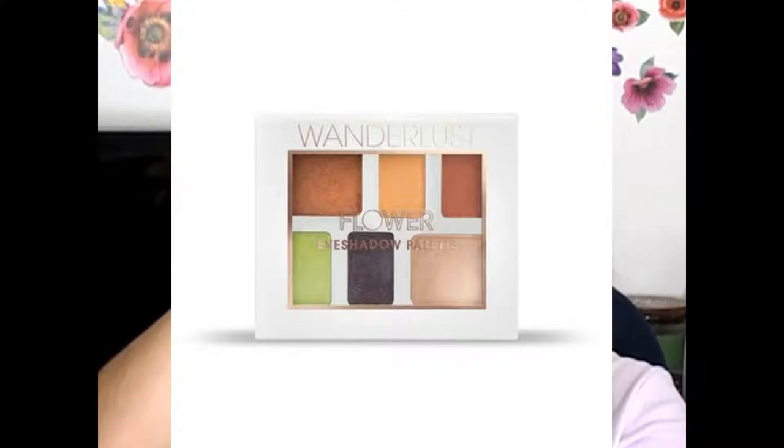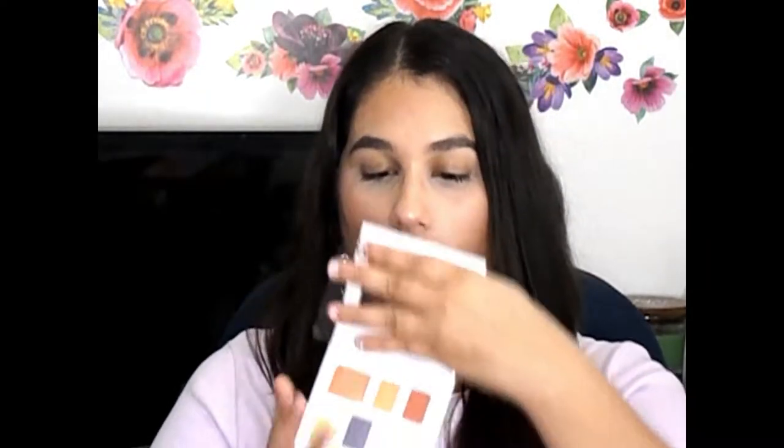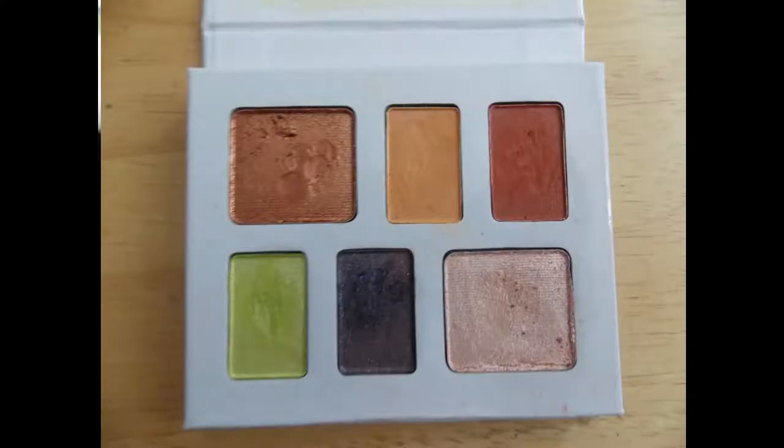Hey guys, so today I'm finally going to be playing with the Flower Wanderlust eyeshadow palette. This one is their Austin Downtown Dusk palette, but these colors are beautiful and I'm so excited to put them on. I thought I would do two different eye looks with it, so today I wanted to play with the bottom row of colors mostly, just because these two are intriguing and I wanted to play with color today.